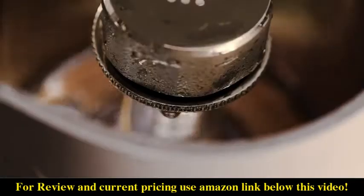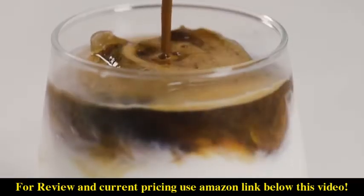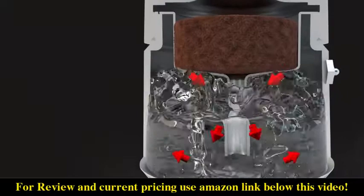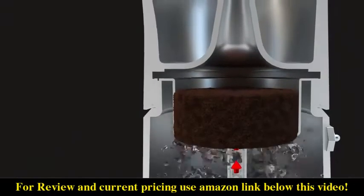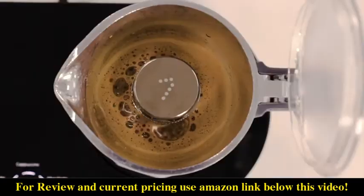Ready to brew all your favorite beverages with a single touch of a button. With 7 Coffee Maker preset time and heat control design, the brewing process is automatically controlled to guarantee a top-notch coffee every time.